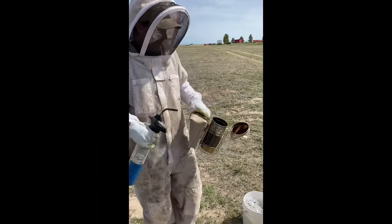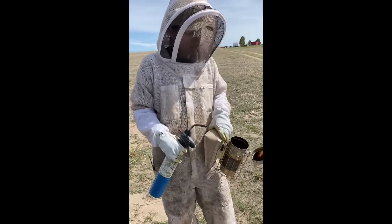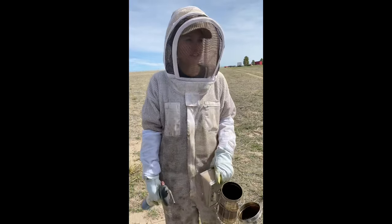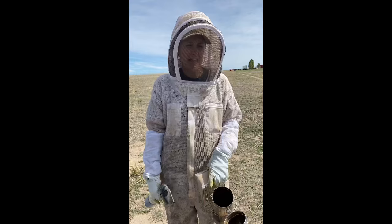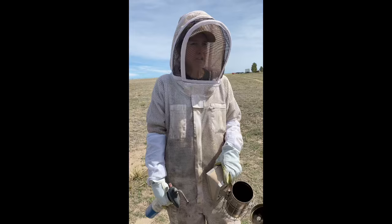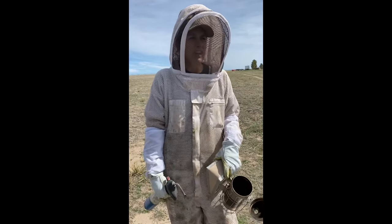We're going to start off and I'm going to tell you a little bit about what I'm using. This is called a smoker and it's a great tool — you almost have to have one if you're a beekeeper. What the smoke does is it makes the bees think their house is on fire, so they pack up the most important thing they have — their honey — and plan to leave. We smoke them just a little bit to make them engorge that honey, and when they do, it makes them feel lethargic, kind of like after a big Thanksgiving dinner. That's how the bees feel — a little woozy — so they leave the beekeeper alone.